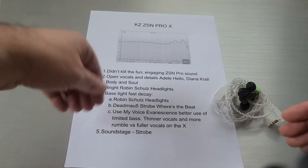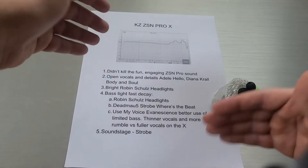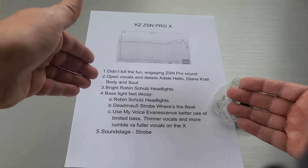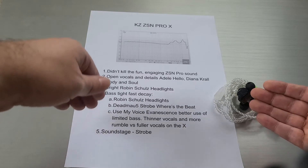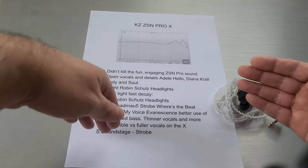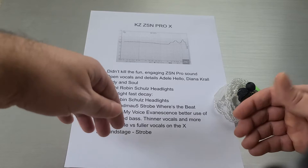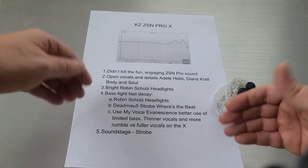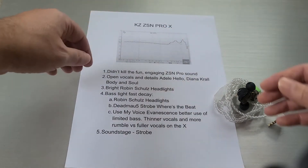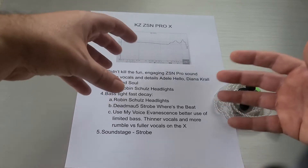Regarding brightness: the ZSN Pro X has a neutral shape with a boost in the treble. I picked Robin Schultz's 'Headlights' and even compared it to the Z1, which is kind of bright but not nearly as bright as the ZSN Pro X. That song takes it up a level where I don't like it all that much — I don't think anyone was screaming for more treble on the ZSN Pro. Taking the bass down and pushing the treble up just ends up with a brighter overall signature.